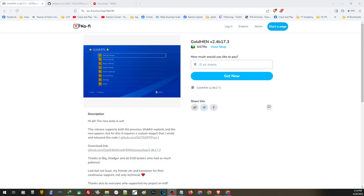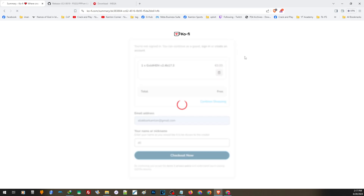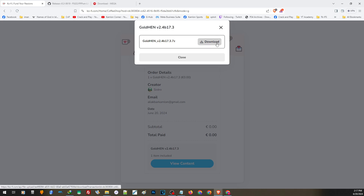On our PC, let us go ahead and download the latest GoldHen first. You can find the link in our description. To download, just enter an amount, then click Get Now, fill out the information, check out, view content, then download.